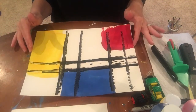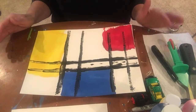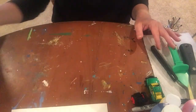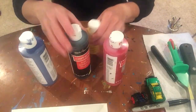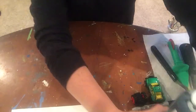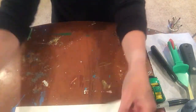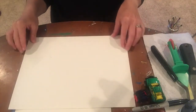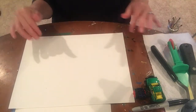To create this Piet Mondrian masterpiece you're going to need just a few things that you can find around your house. You're going to need paint — your red, yellow, and blue paint and your black paint. If you don't have paint, I'm going to show you how to make a Piet Mondrian without paint. You'll also need some type of paper. I like this thicker, heavier paper, but you can use notebook paper or anything.